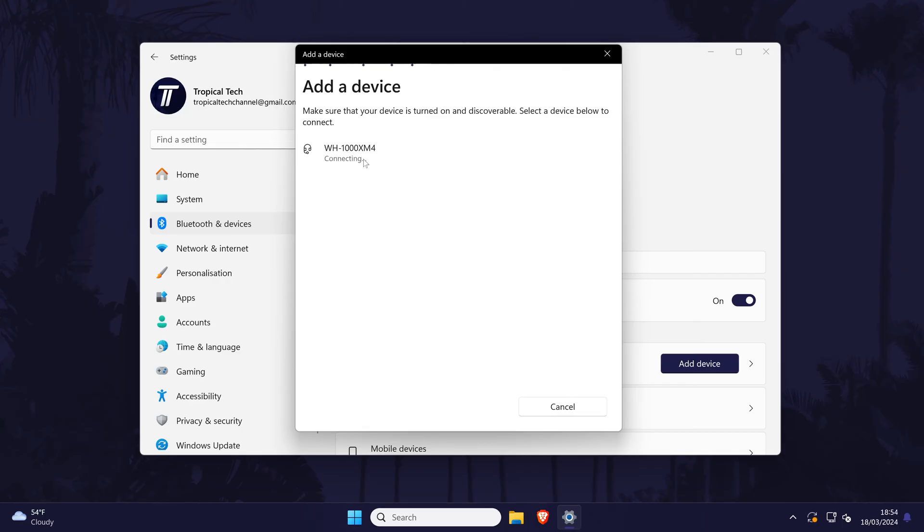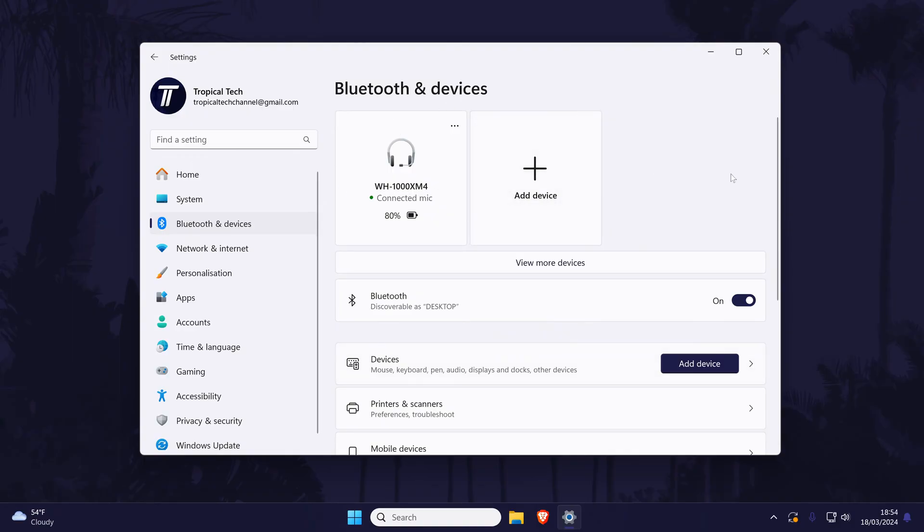Click on it once to pair it and wait a few seconds. Try your device out now by playing some audio and then continue with the video if it still isn't working properly.